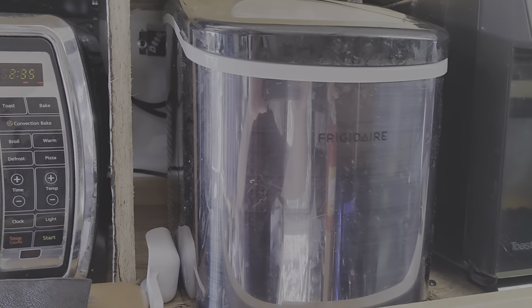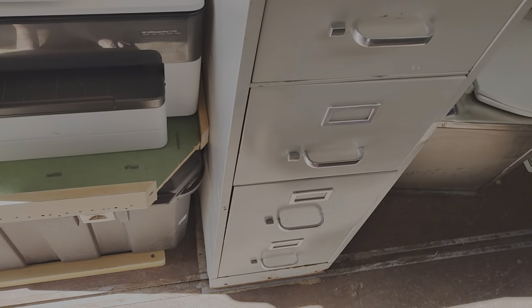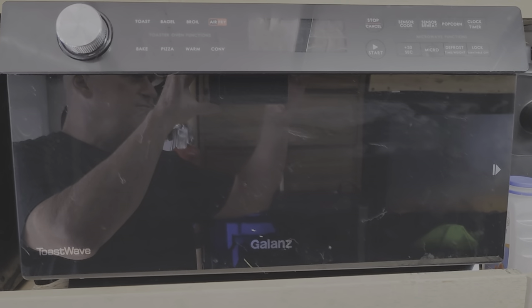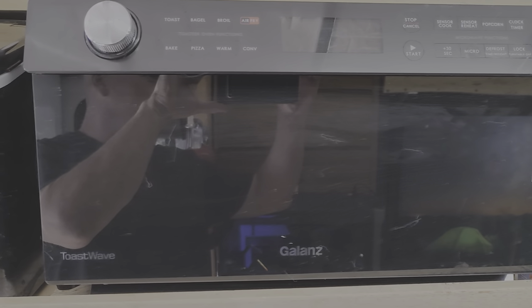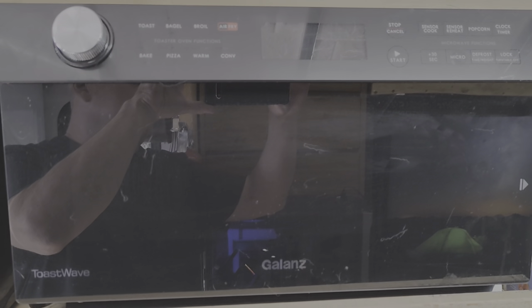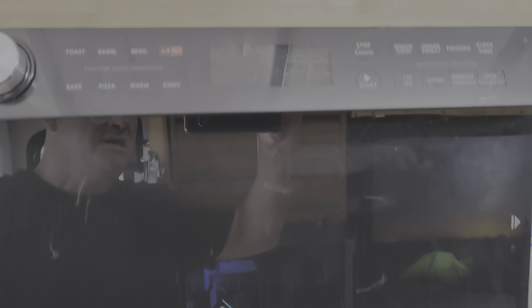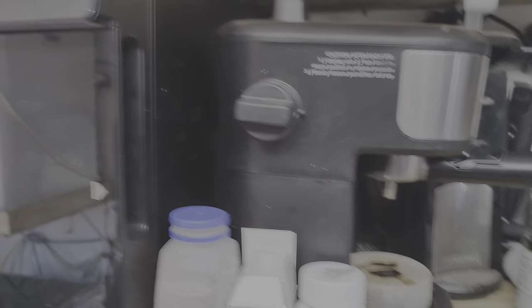I've got a toaster oven, boda bottles, an ice maker, then I've got my four-drawer filing cabinet full of research papers and other things. And a Galanz toast wave oven — it broils, it's a convection oven, it cooks pizza, microwaves, does it all. And of course my espresso maker.